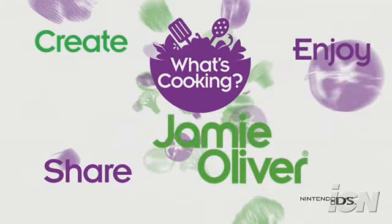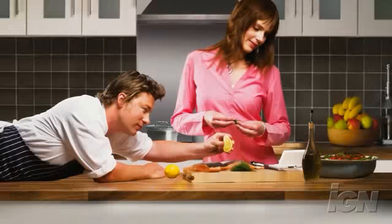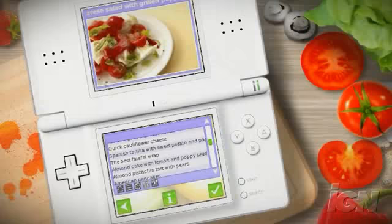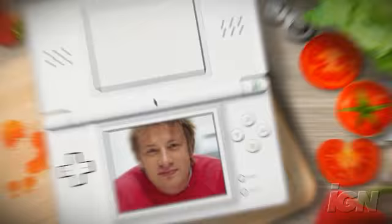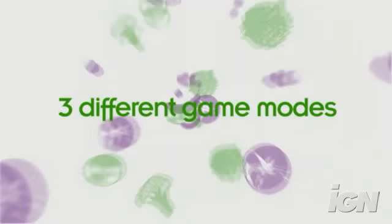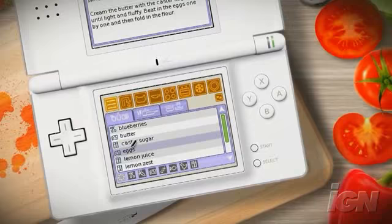Hi guys, welcome to What's Cooking with Jamie Oliver. Let me show you how to play my cooking game. Let's get some practice in my virtual kitchen.